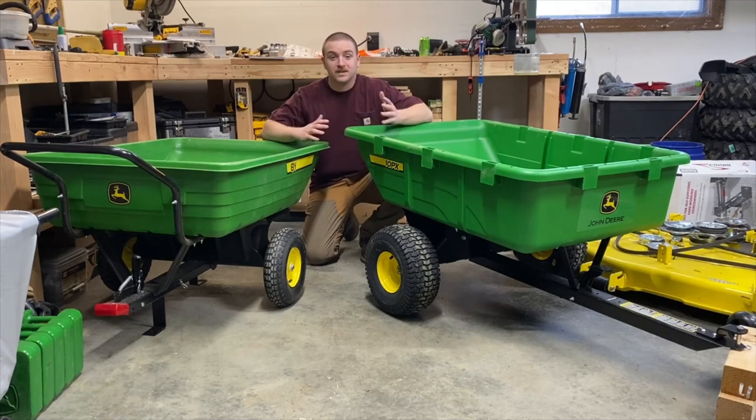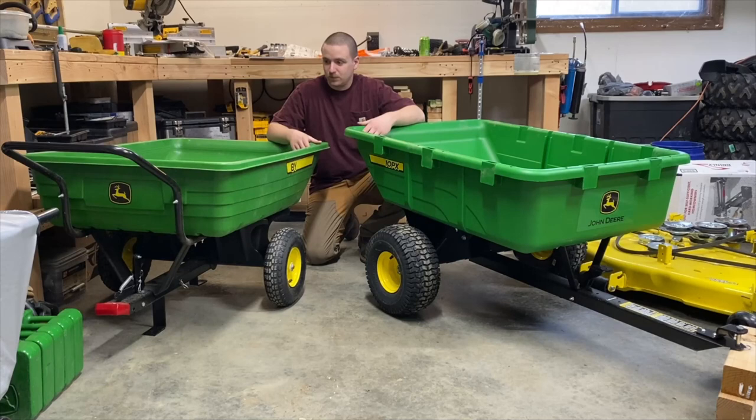Today's topic: garden carts. As you can see in front of me, I have two John Deere branded carts — the 8Y on this side and the 10PX over here. Both of these carts seem to be awesome. This one I've used for a season; it's a pretty good cart, but now I have a bigger mower and wanted a bigger, heavier-duty cart.